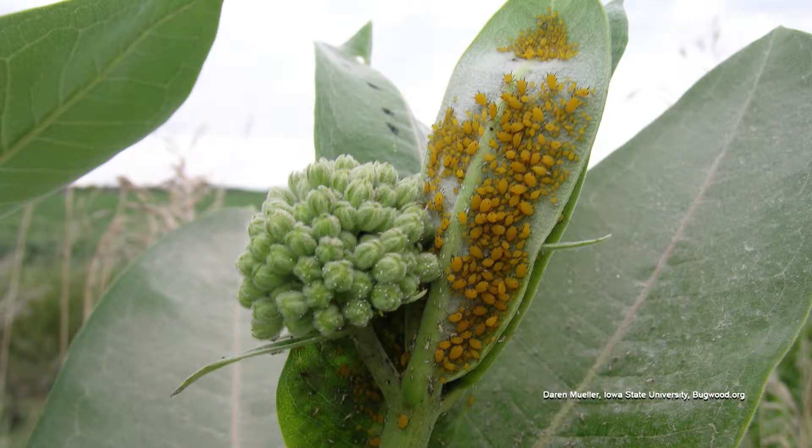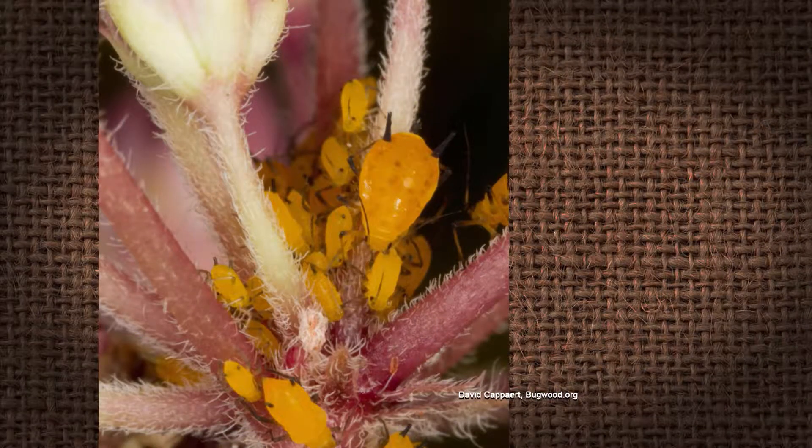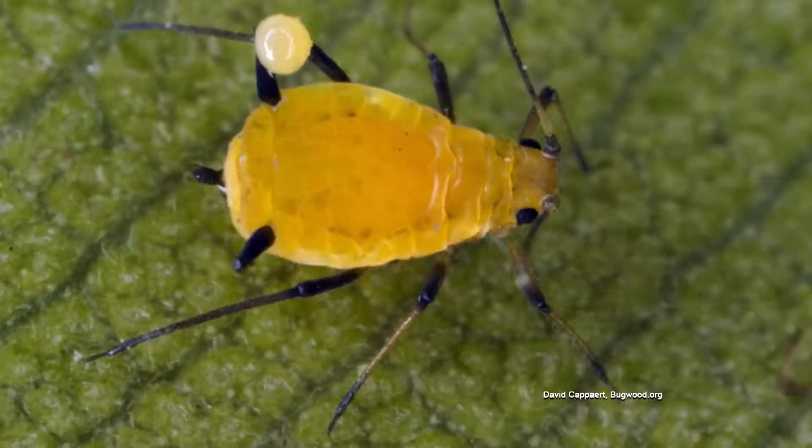Those are oleander aphids, and they're really prevalent this year. At the Nature Center, we have a lot of oleander aphids on milkweed, particularly the younger shoots. They're terrible pests. I don't believe they're native to this country, but they're spread worldwide.